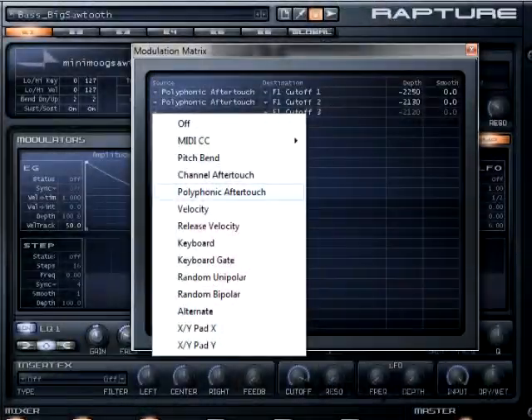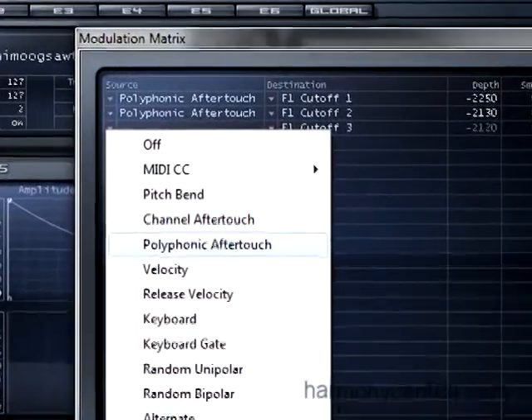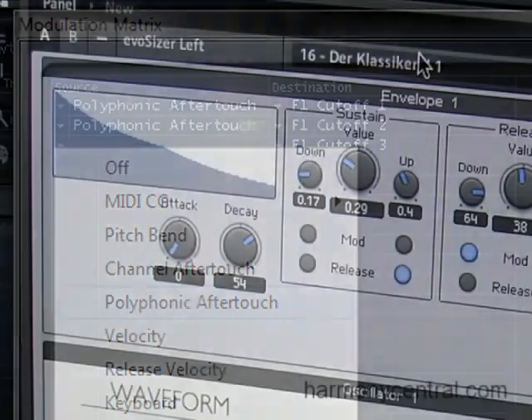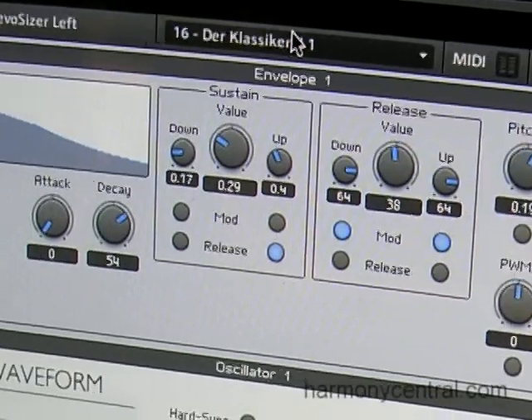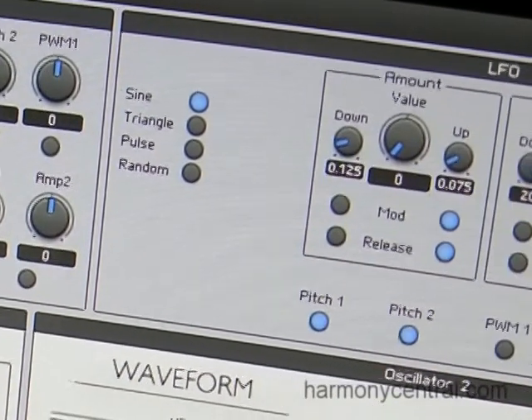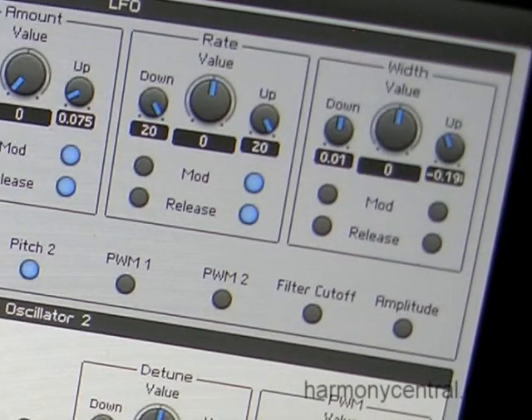If they understand polyphonic aftertouch, you can easily use the key surface and key movement for controlling polyphonic aftertouch synths. We've also started developing our own soft synths, which are specially designed for the EVO and take the best things out of the touch interface, combining them in a single interface.